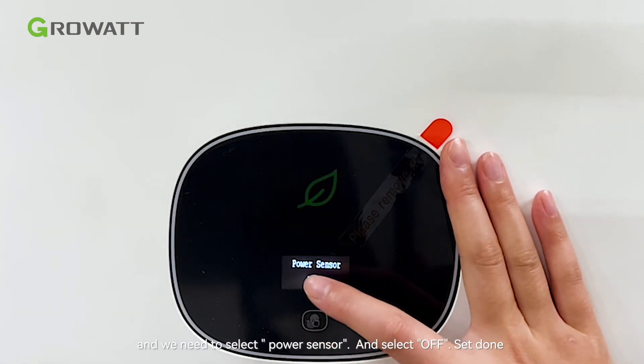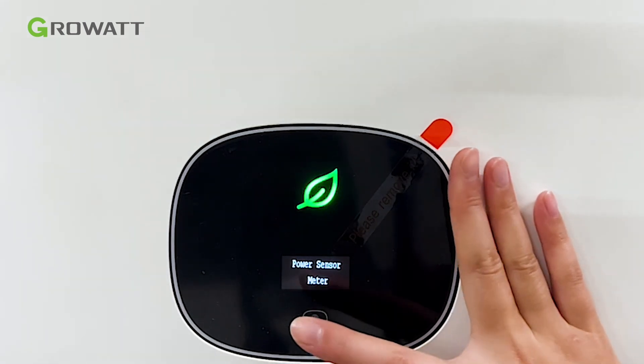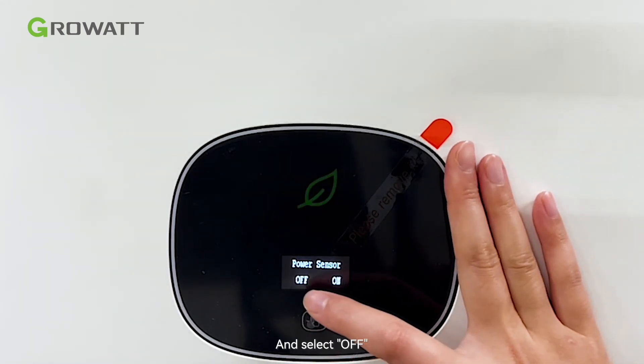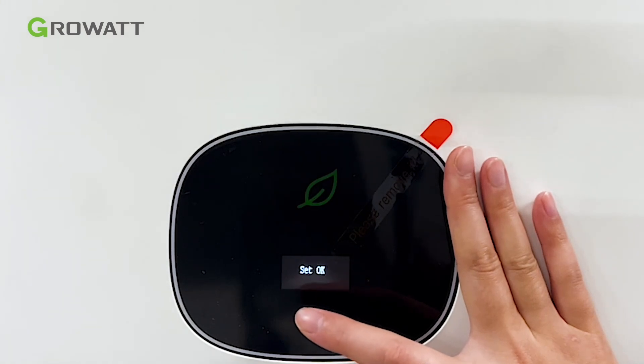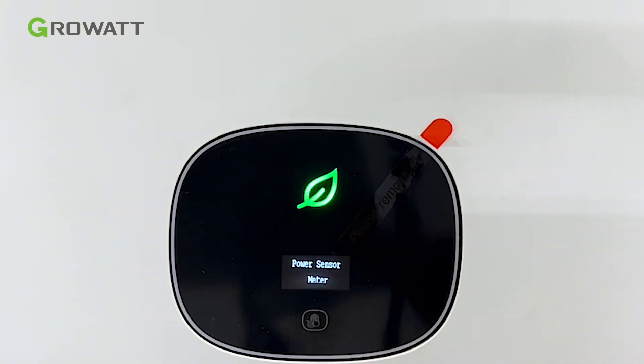Then you need to select power sensor, and select off. Set start. Thank you.